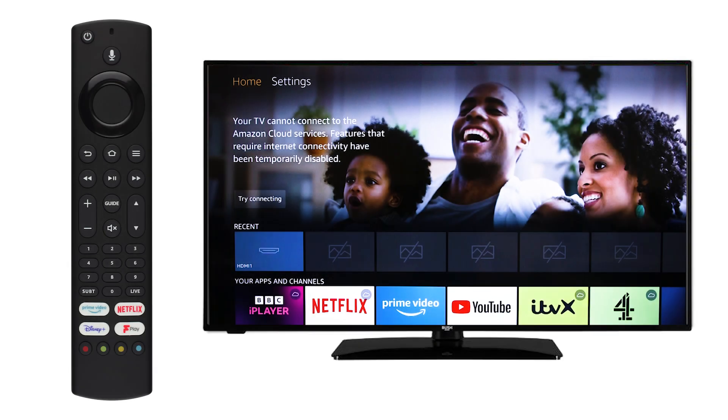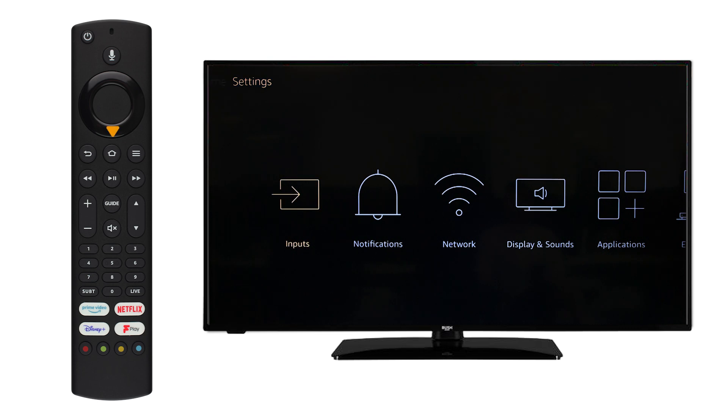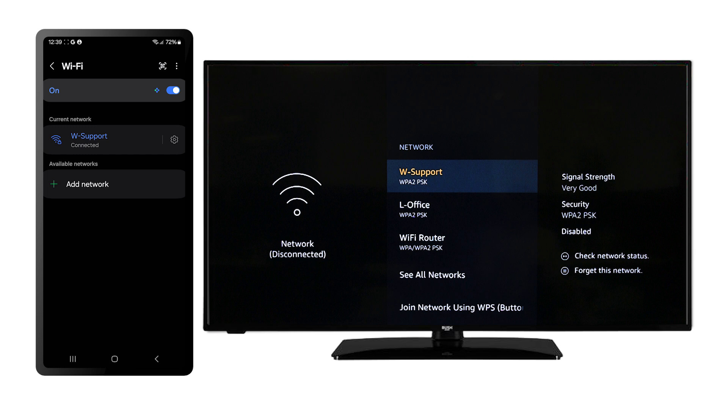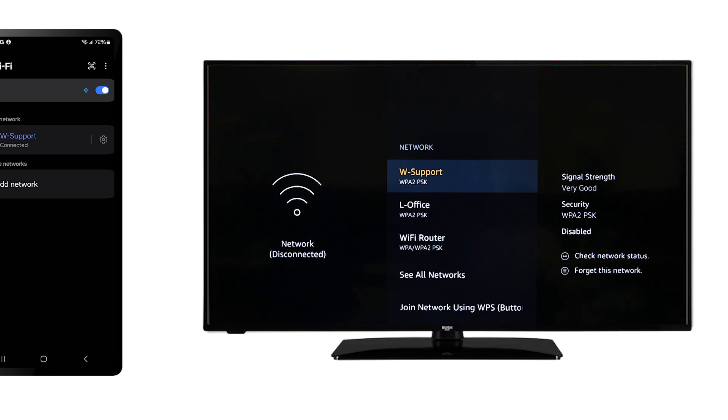Firstly, use the television remote to scroll along to Settings. Then scroll down and along to Network and press OK. Check that your phone and television are connected to the same Wi-Fi network.